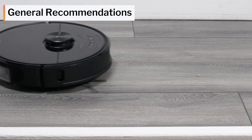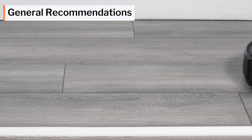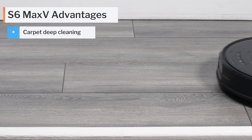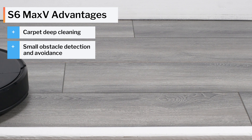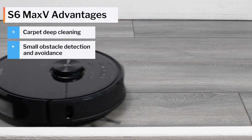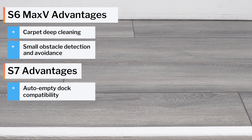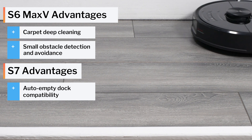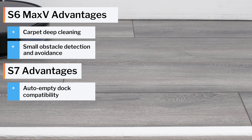When it comes to general recommendations, we feel the S6 Max-V is the better robot vacuum overall. It deep cleans carpet better and it's able to avoid smaller obstacles like shoes, socks, and pet waste, while the S7 cannot. The S7 is still a good robot vacuum, though, and it is compatible with the Roborock Auto Empty Dock while the S6 Max-V is not. So if this functionality is important to you, we do recommend the S7 over the S6 Max-V.